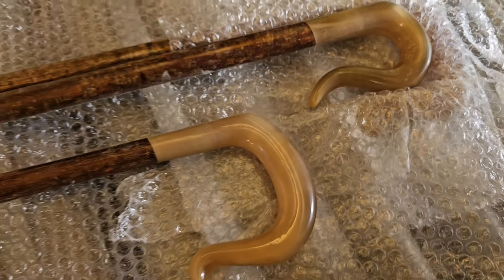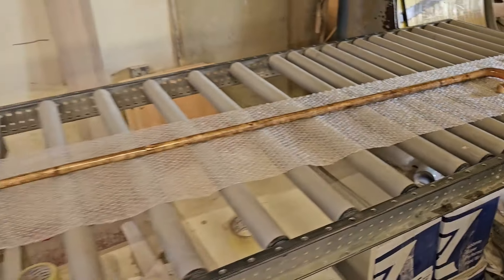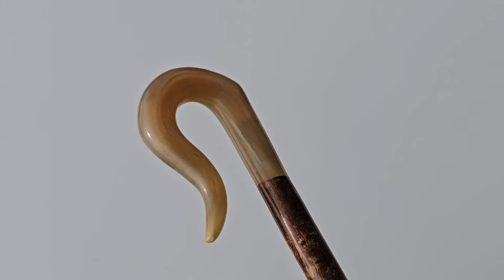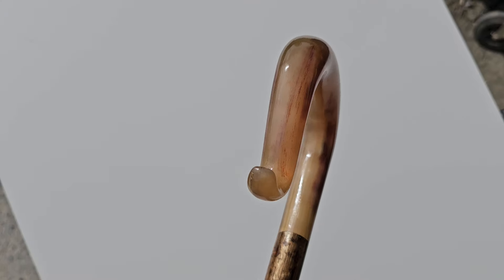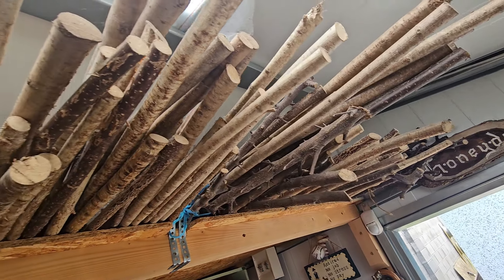This week I called into the traditional Irish stick maker, Mr. John Daly. He's from Navan, about an hour north of Dublin in Ireland. And so when I was collecting the sticks, I asked him just to explain a little bit to me about how he makes them and what goes into making a good stick.